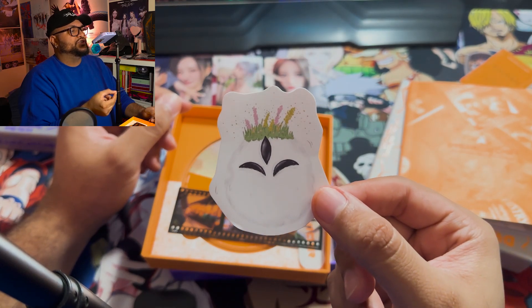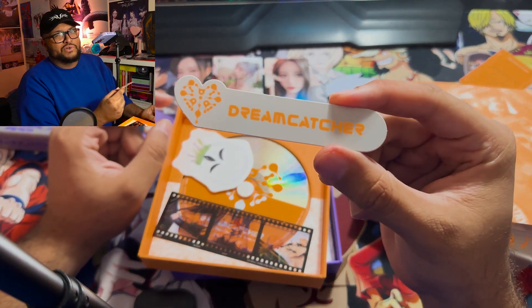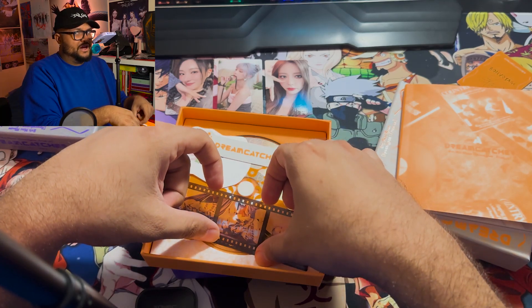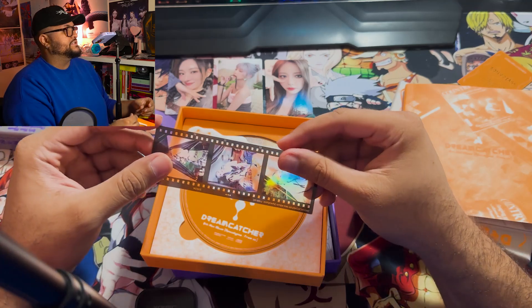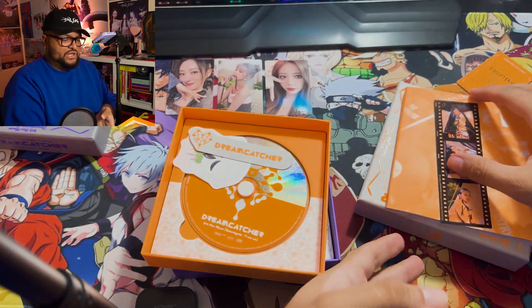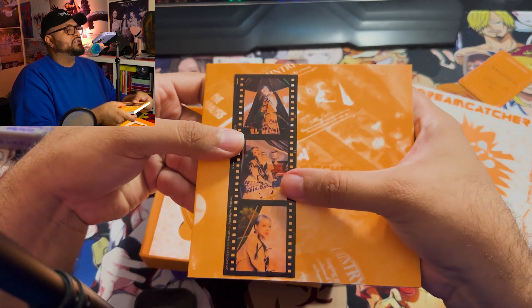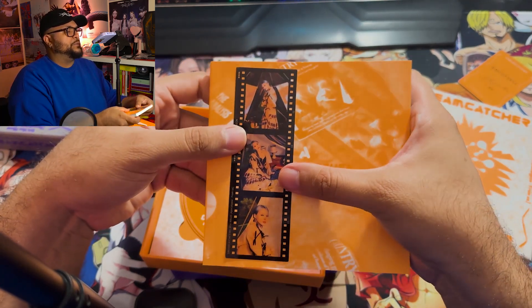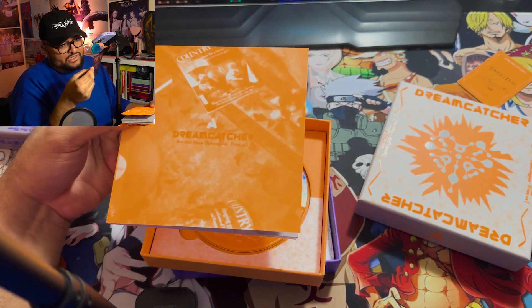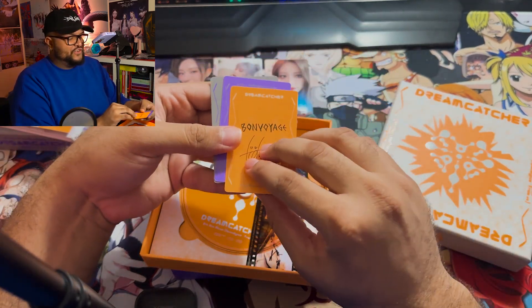So these are those photocards, and now we have the peaceful version. It actually looks so cute when you're not sticking your tongue out with sharp teeth. Then we have this other bookmark — I also gotta remember that if I'm looking over here I'm probably behind my phone or casting a shadow. Then we have this bookmark and it is Yoohyeon. I wish I had a plain white sheet to put behind it but trust me, it looks good — she looks good in it.